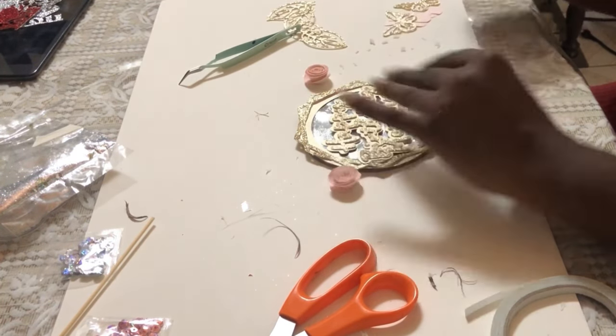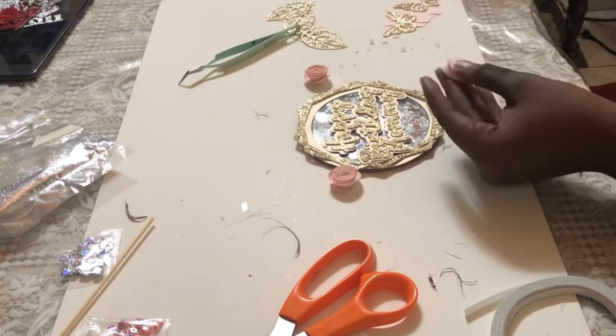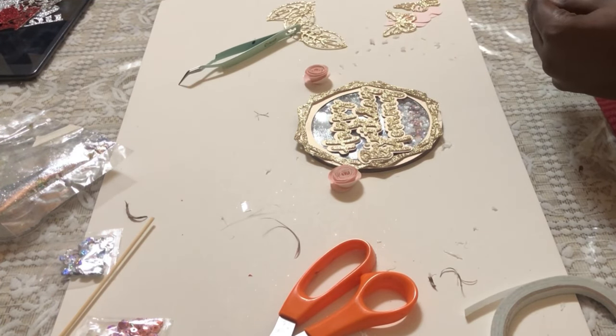Once those were completed, I proceeded to stick them on, including the leaves and the butterflies.